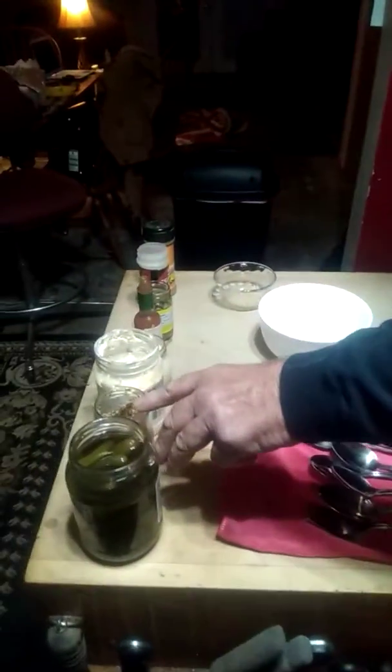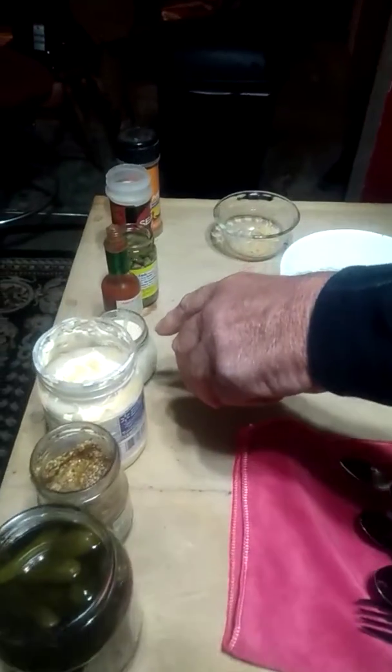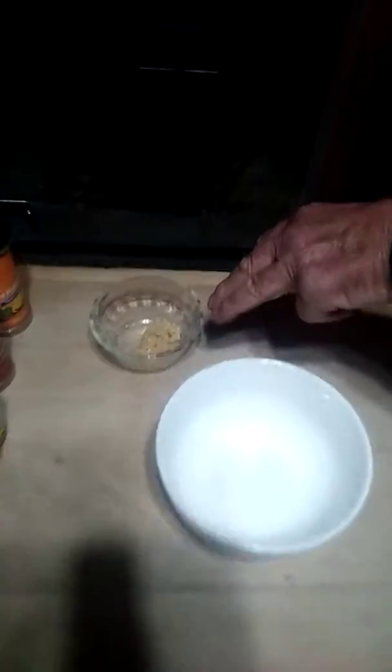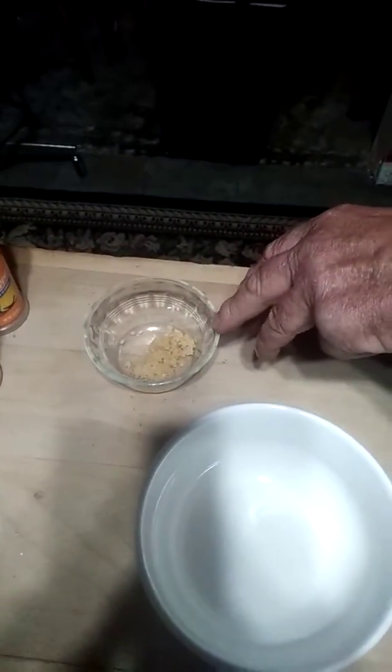We're going to start by making the sauce. The ingredients we're going to be using are pickle juice, mustard, mayonnaise, horseradish, hot sauce, capers, some paprika, some cayenne, and about a teaspoon of crushed garlic.